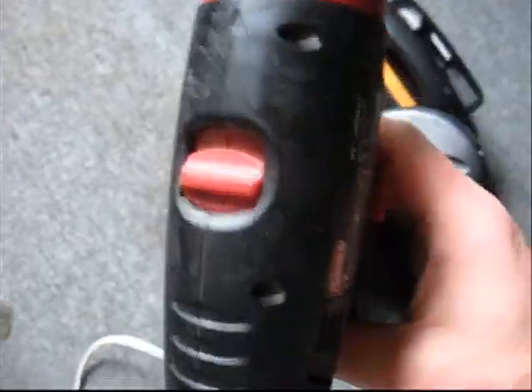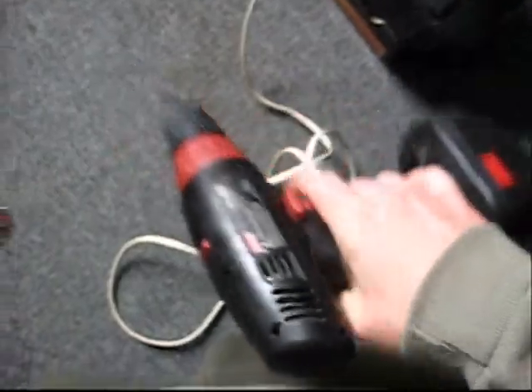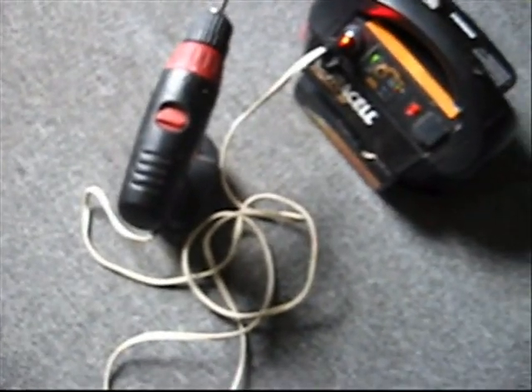It's a Coleman 18-volt. Works very well. There's no power at all. Thank you for watching.